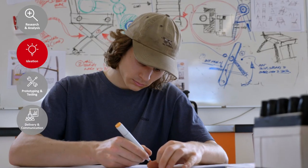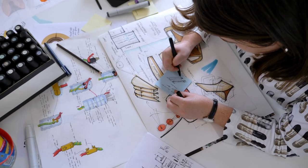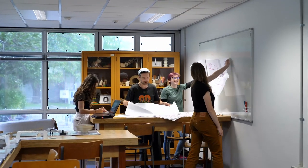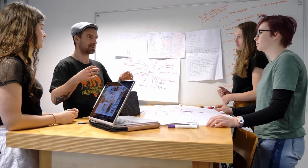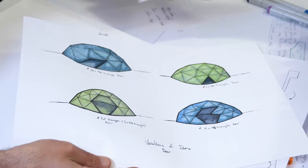The ideation stage of the design process is a really critical component. It's where we're taking what we've found from our research and starting to explore the world of possibilities. We're taking inspiration from the world around us and then going through into generating rough ideation sketches, where we're really just trying to get as many ideas out as possible.